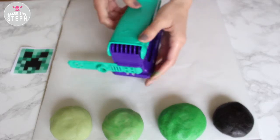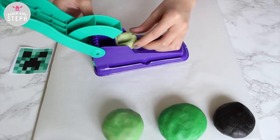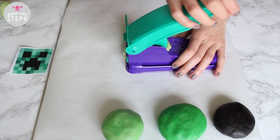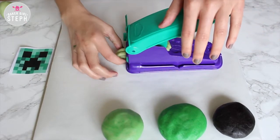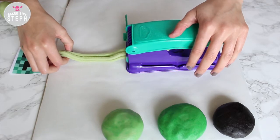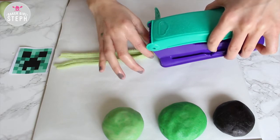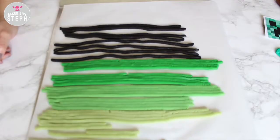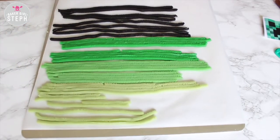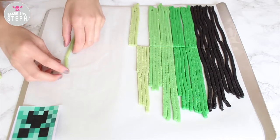Take part of your sugar cookie dough, put it into the toy and then squeeze out the strands. I did about two to three pumps per color — you can do up to four depending on how many cookies you want to make. Once you've squeezed out all the strands for every color, put them on a parchment-papered baking sheet and stick these in the freezer for 10 minutes. You just want them to harden up slightly.